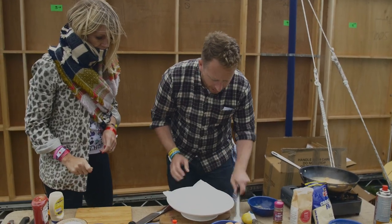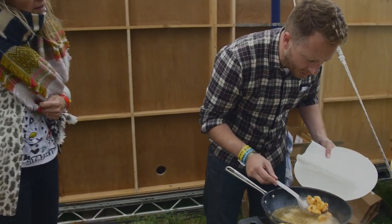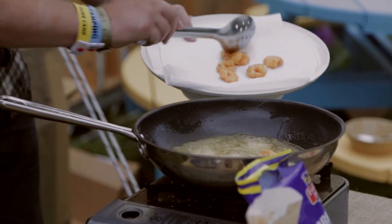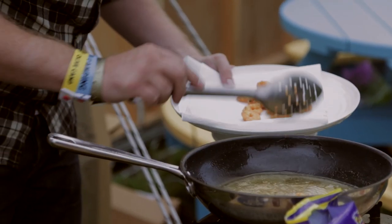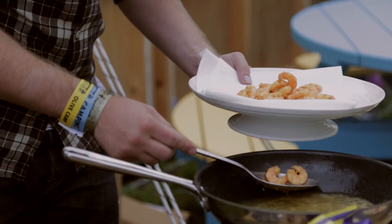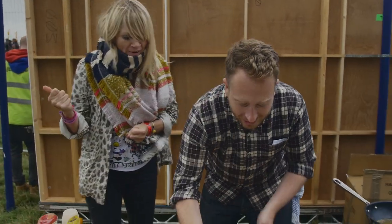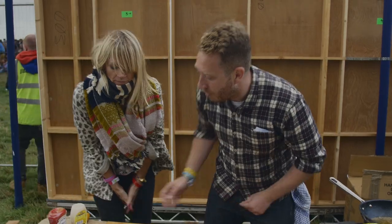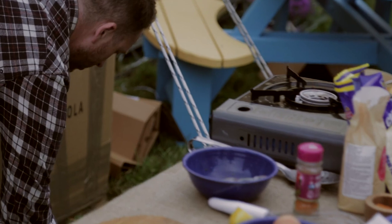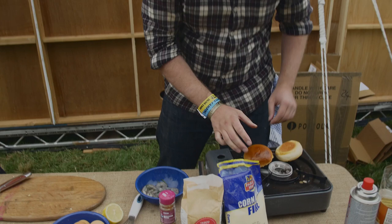We're just going to take the shrimp out. You know when they're cooked because they're beautiful and pink. I'm just going to drop them onto the kitchen roll. I'm going to slice open the bun and just slightly toast it.